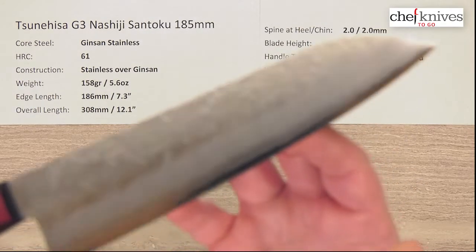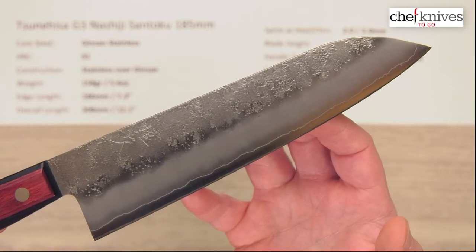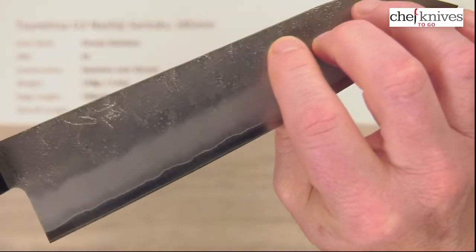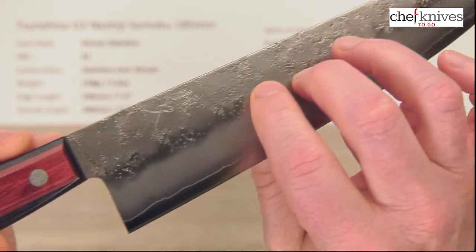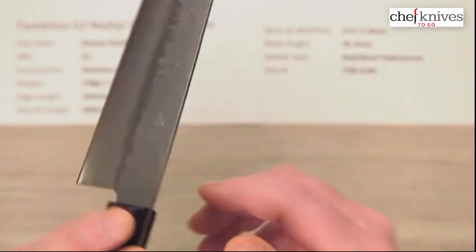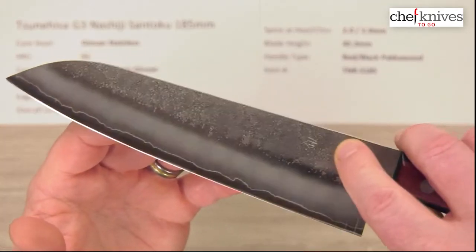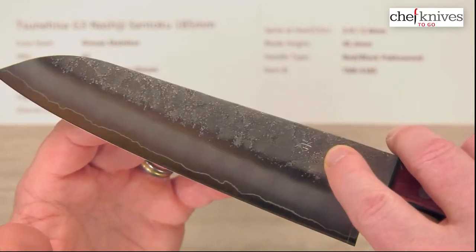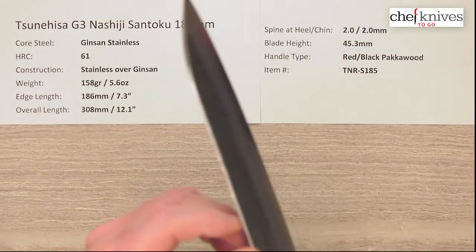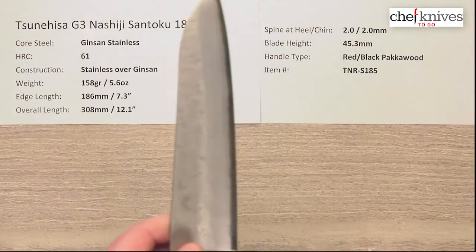The knife is nice looking and a good performer. Here's the beauty shot. On the right side of the blade, this is your Nashiji or pear skin finish, and here's the kanji — I think that's laser etched. On the left side of the blade, you've got some embossed kanji and the same kind of finish. Just nicely finished overall, with a little bit of rounding of the spine and the choil edges for comfort.